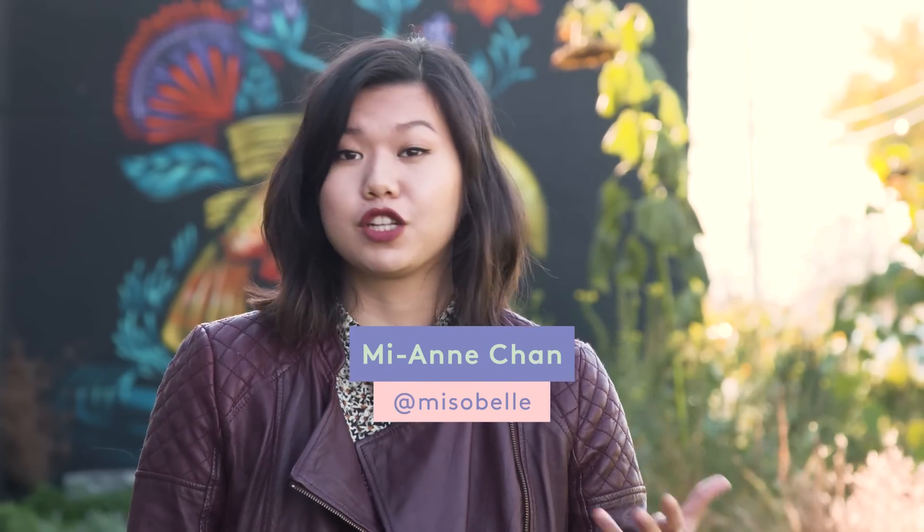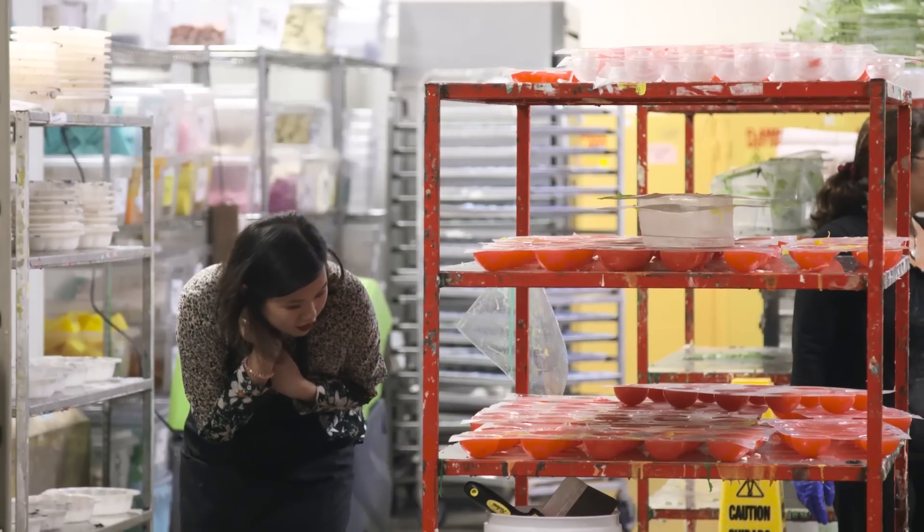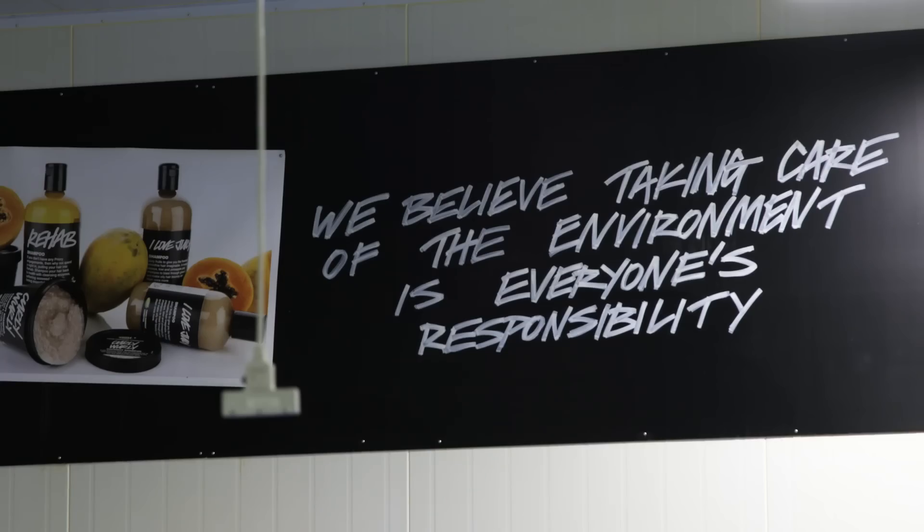Lush is a cruelty-free brand. Every ingredient, from where it's sourced to the products that are made in the factory, are never tested on animals. Lush tries really hard to use certified organic and fresh ingredients wherever possible.